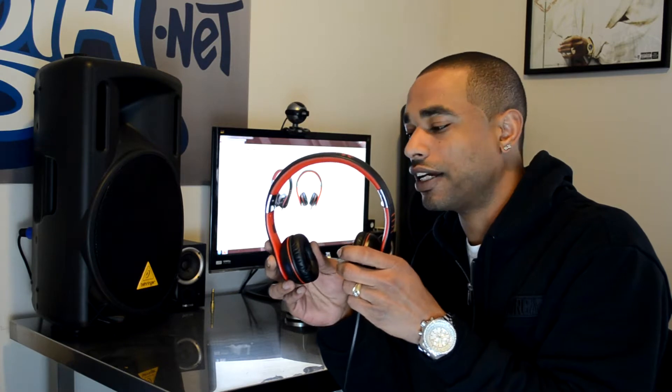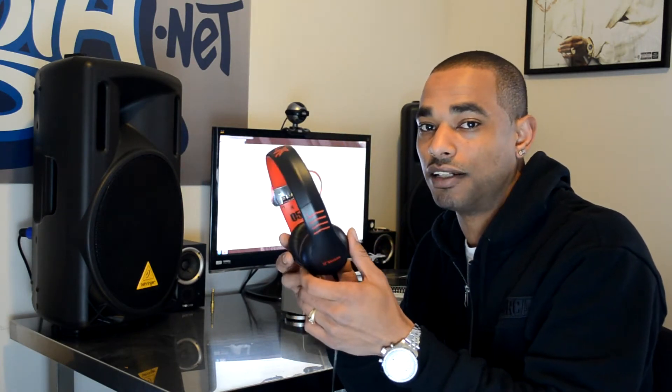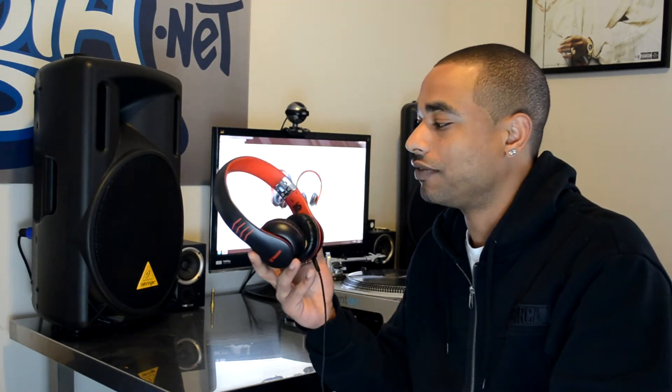What's going on, DJBooth.net — this is Kareem, and I'm here in the lab to give you guys a quick video review of the new Vestax HMX 05 Pro DJ headphones. These are the flagship model headphones from Vestax. They're not really advertised as a DJ model headphone, but for the purposes of this review we're going to look at them from a DJ's perspective and see if they're good enough to take into the DJ booth.